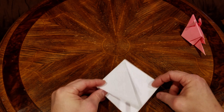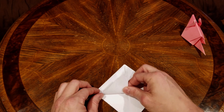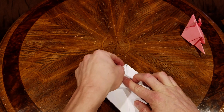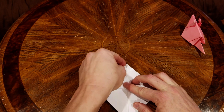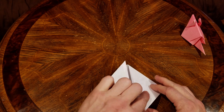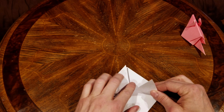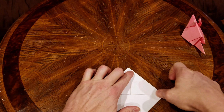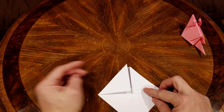Now we're going to take these flaps and fold them up right there. We're going to line this up with itself, so this edge will stay on this edge of the folded piece — not the center crease as our reference line.